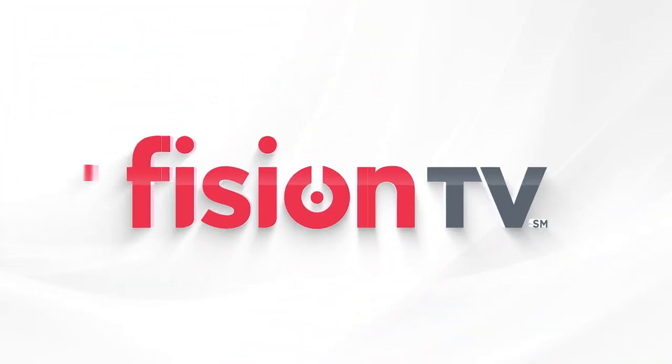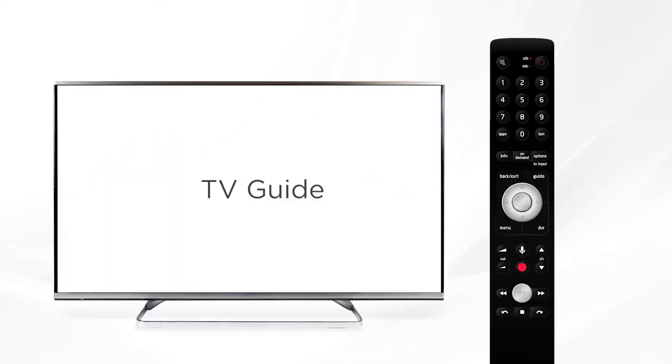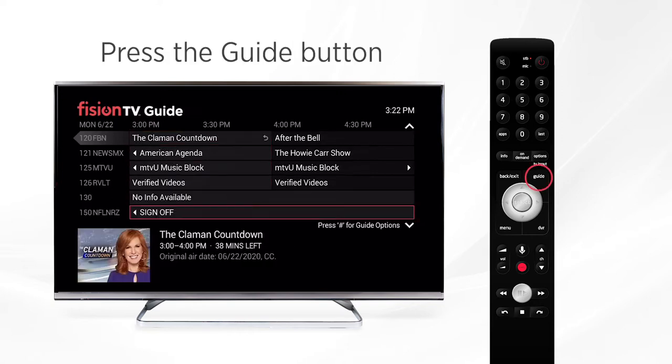Welcome to Fission TV. Let's review some of the top features and functions of Fission TV. Now let's look at the TV Guide. Press the guide button on your remote to bring up the Fission TV Guide.